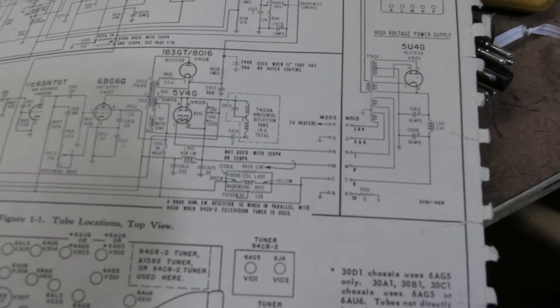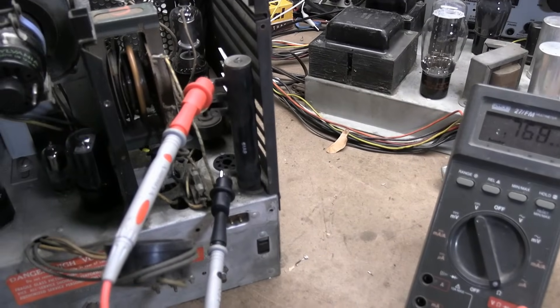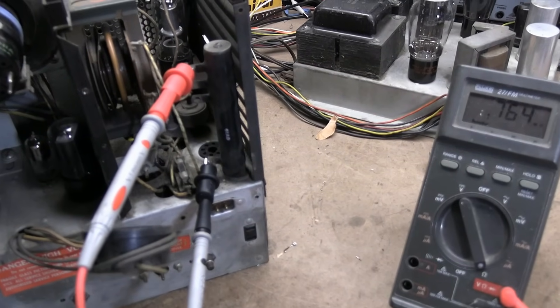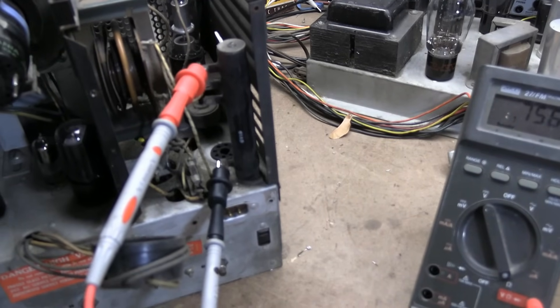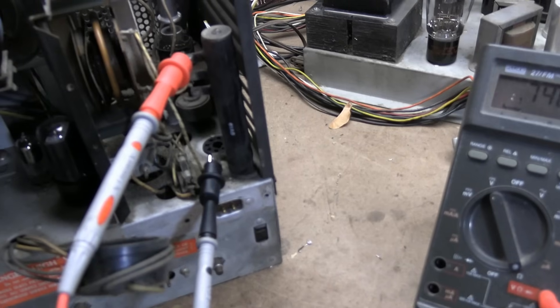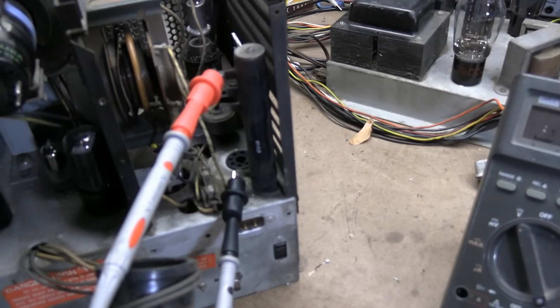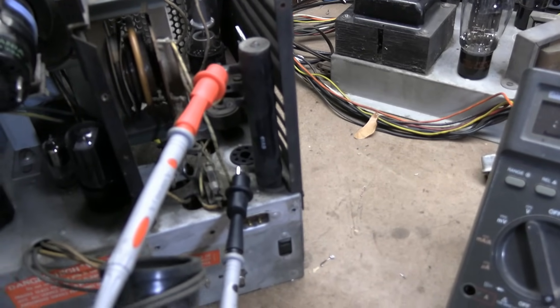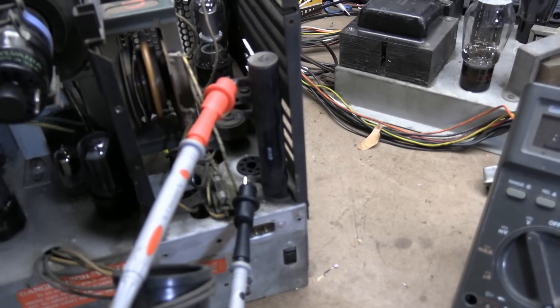The tap values are 5800, 5300 — none of those are standard values. So I'll dig through my power resistors and try to parallel some up. I think I have some 7500s and I can throw a smaller value — 20K or something like that — in parallel with it to get in the ballpark. Obviously not critical to the set working, but it should fix our linearity issue — it's very stretched on one side of the screen.